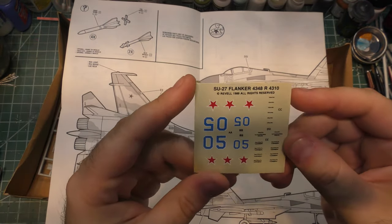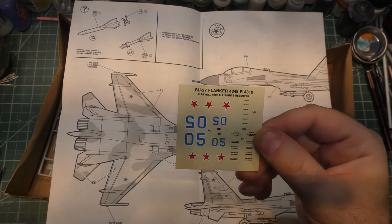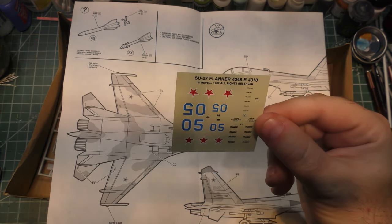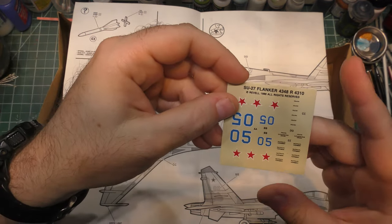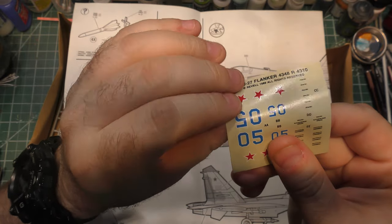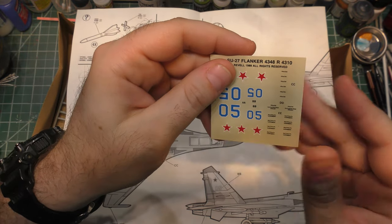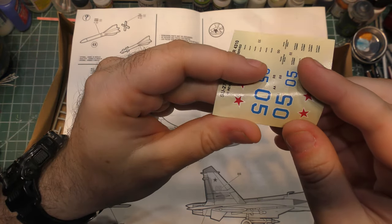Here are our decals. It's a 1989 kit, so I'm not going to bash them too much for the decals — virtually zero stenciling and just some board numbers and some red stars, and that's all you get. But surprisingly for the age of this kit, these look like they're in pretty good shape. If we bend it around a little bit, I don't see any cracking.